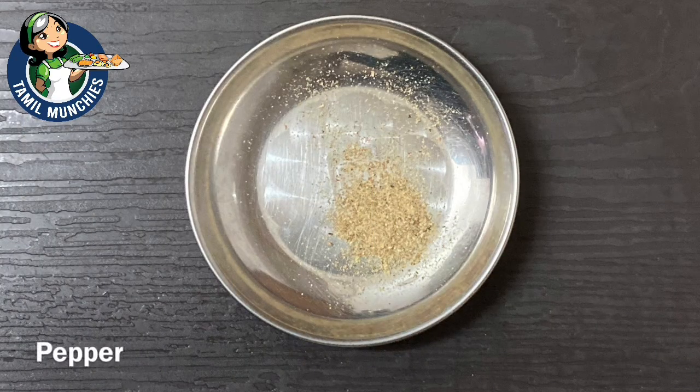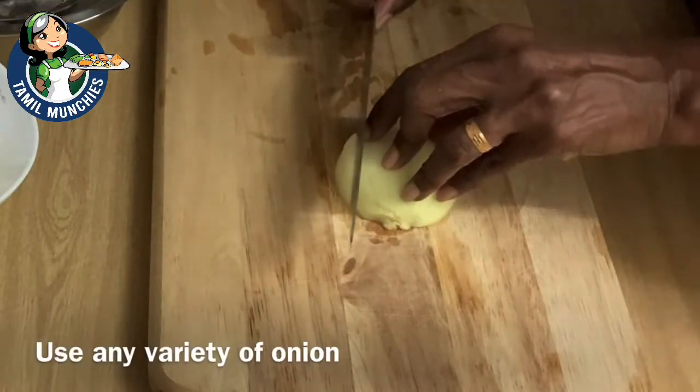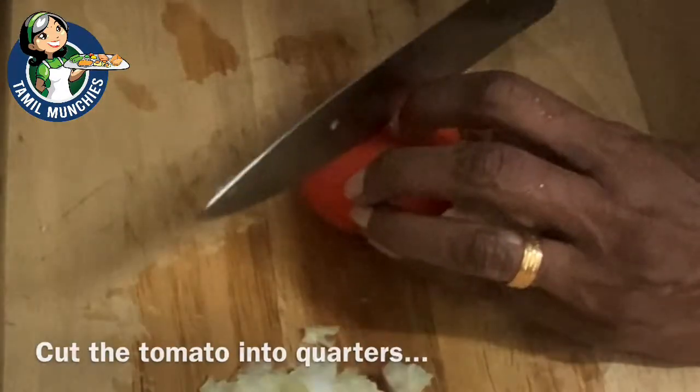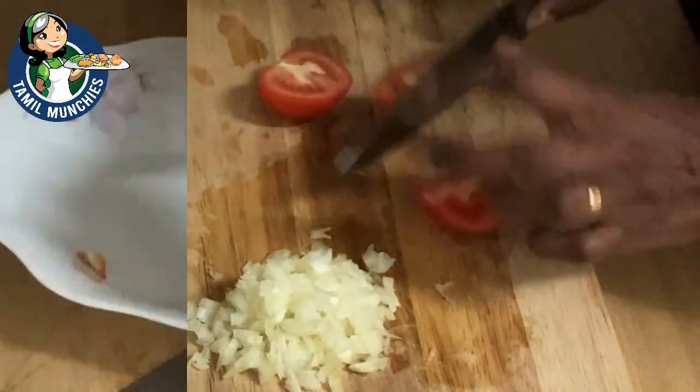Use white pepper for this recipe. First, finely chop the onion — you can use any variety, but I prefer the yellow onion because it's a little milder in taste. Cut the tomato and remove the seeds, as you have to remove them or the dip will be too runny. Once that's done, chop it finely.